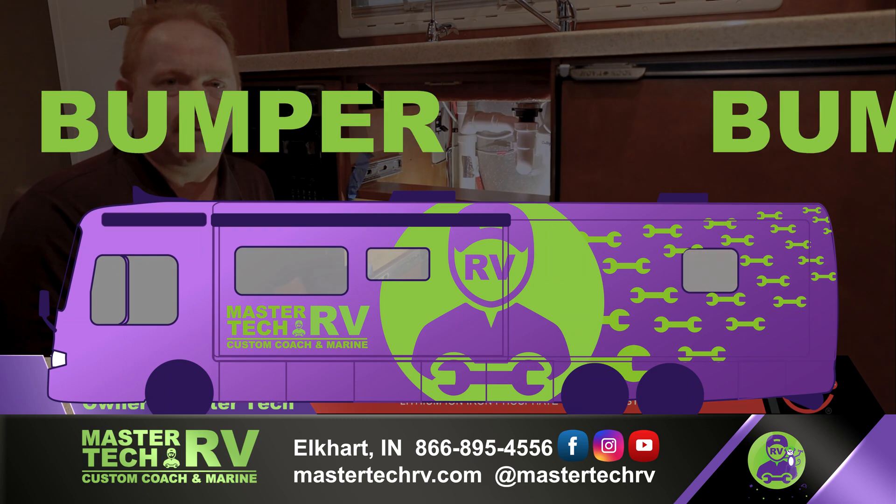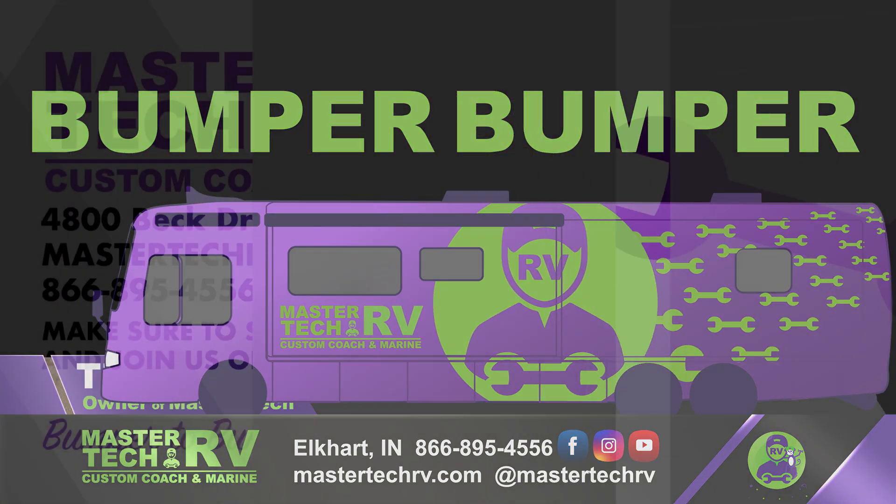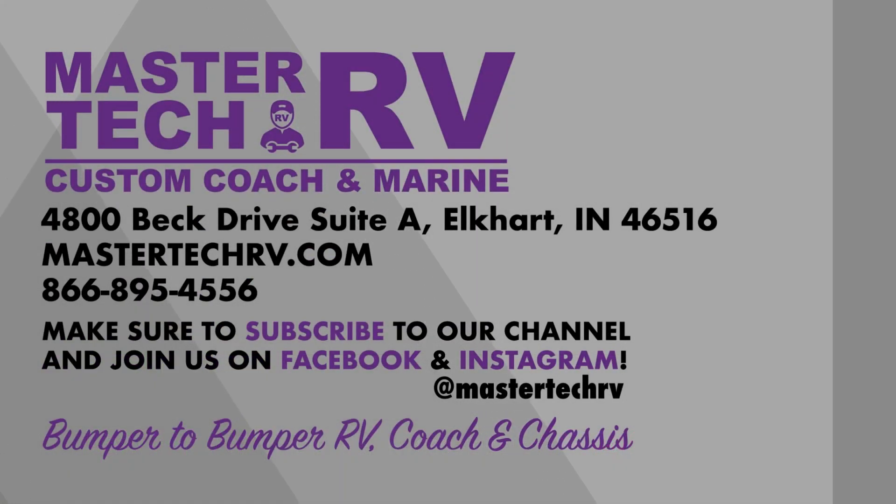We are MasterTech — America's number one bumper-to-bumper service, collision, renovation, and integration center here in Elkhart, Indiana.